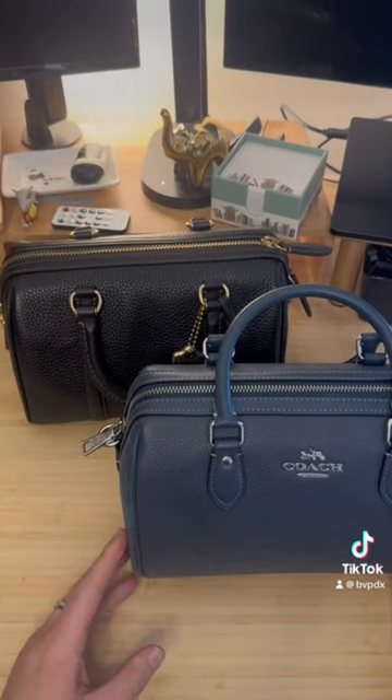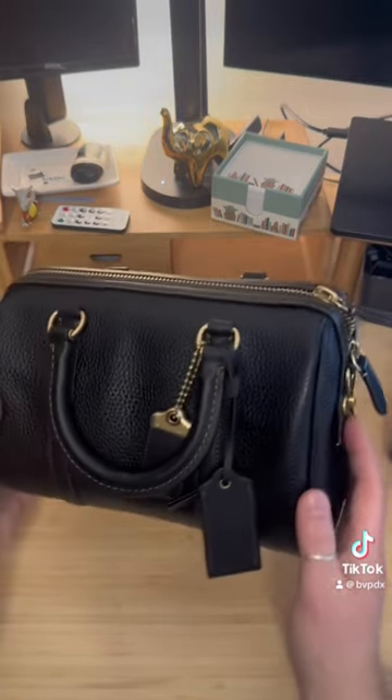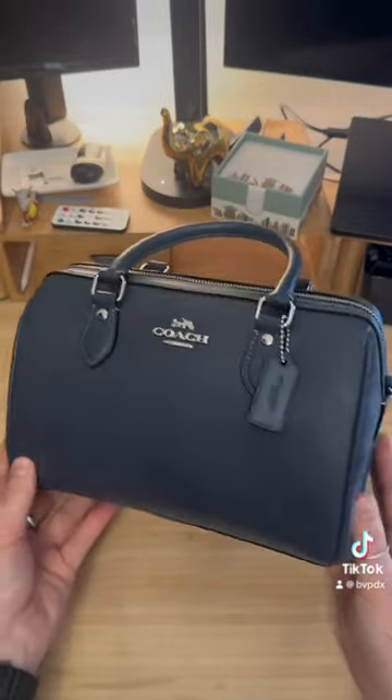A quick side-by-side comparison between a Coach Outlet bag and a Coach Retail bag. This is the Coach Ruby Satchel 25 from the retail store, and this is the Coach Rowan Satchel from the outlet.